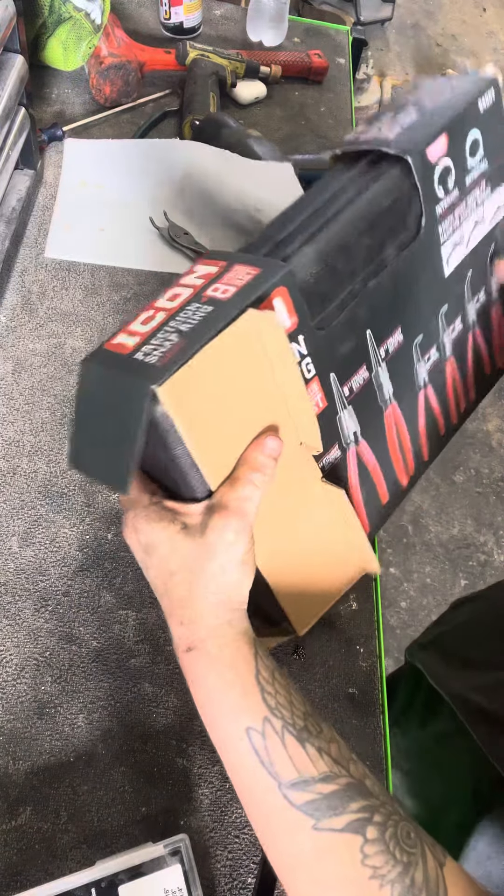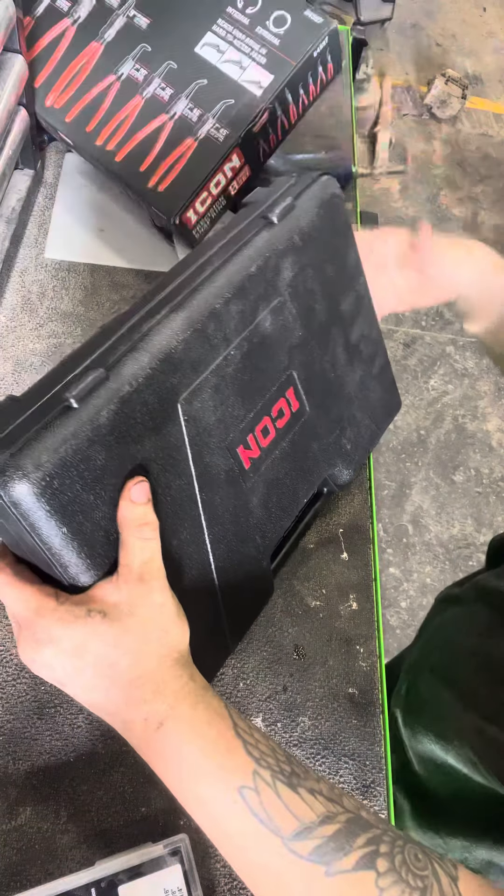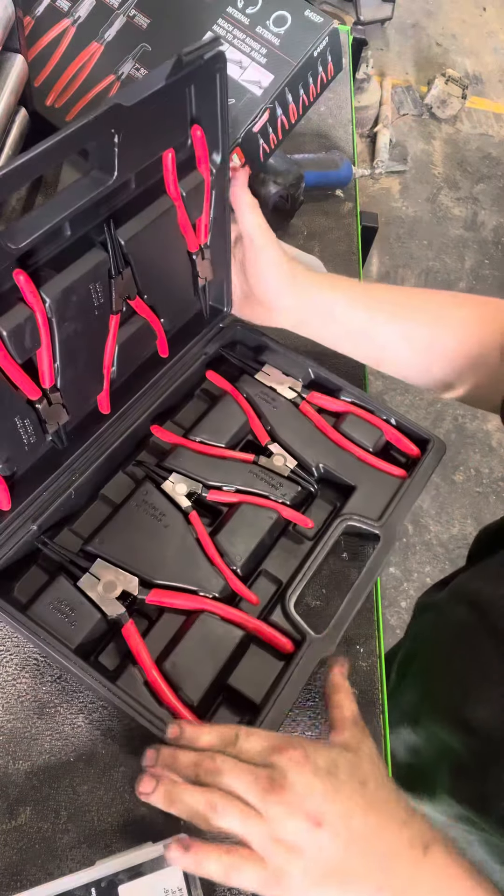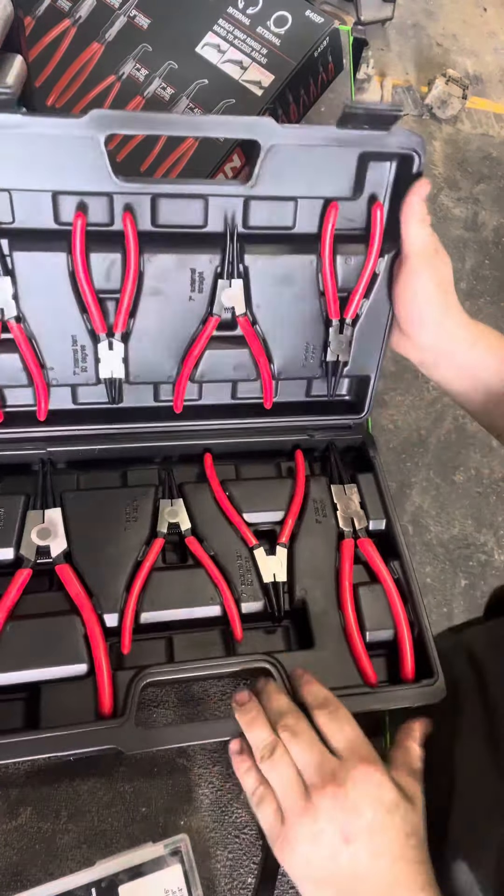I looked at them earlier already real quick before I got to work, just to kind of glance at them. They do look pretty decent — you can tell they were probably made real quick in the factory and just put on a grinder buffer real quick to shine up the metal and give them a better look. They do seem to be made pretty decent. There's absolutely no play in the handles from side to side. When you squeeze them they feel tight, and they've got a spring actuator in the center so as you release the handle they do pop back.